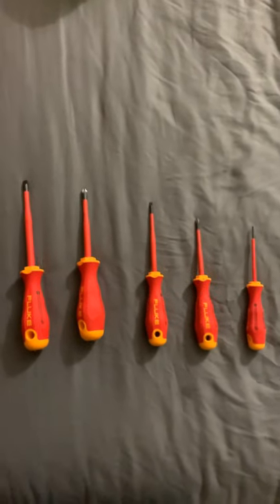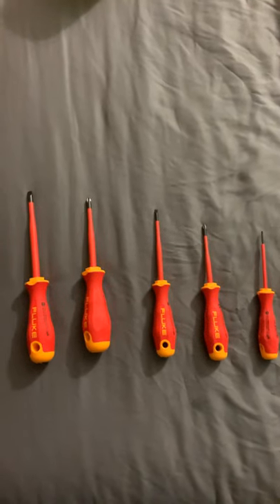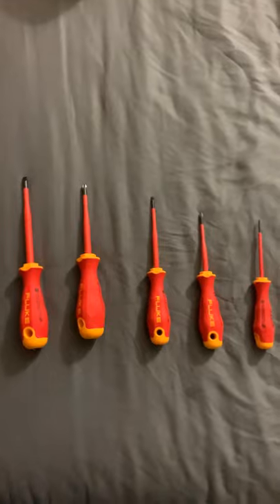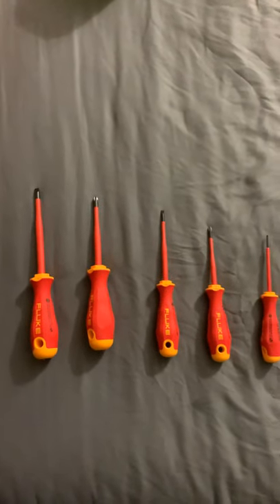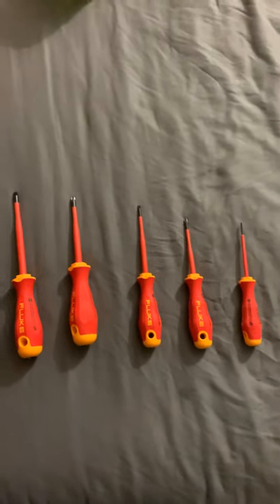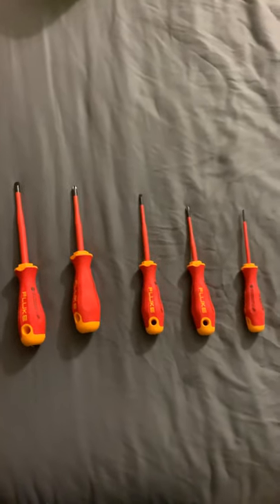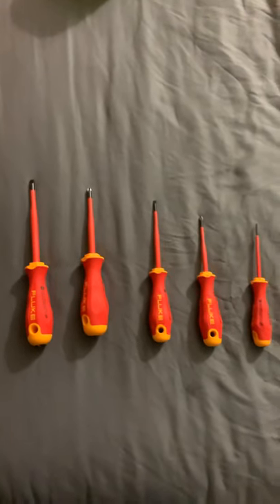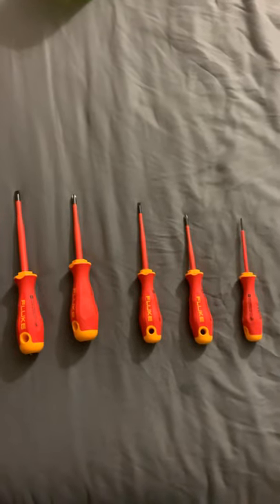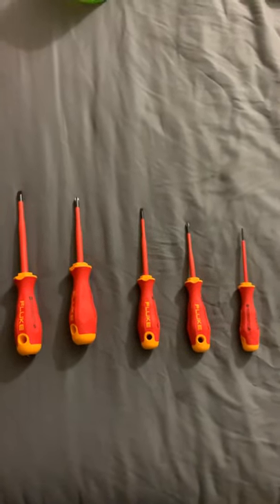I don't know exactly how good they are long-term because I haven't used them for a long time, but I think they are really good. They are very comfortable. I have noticed that with German tools — pliers and screwdrivers — they are very focused on comfort.